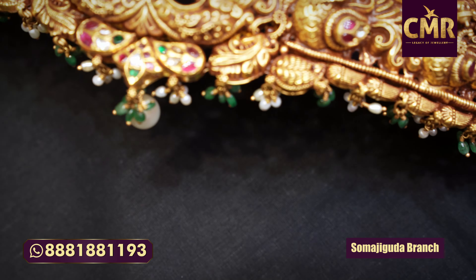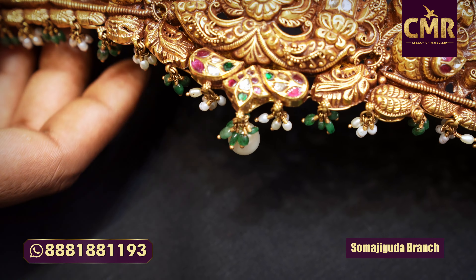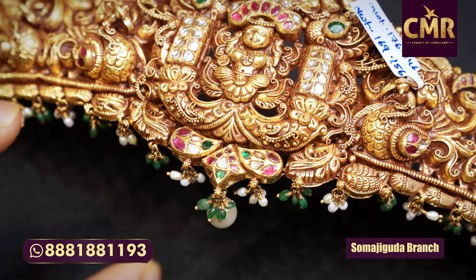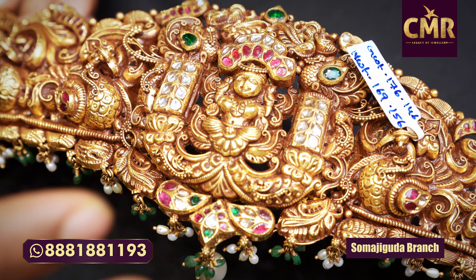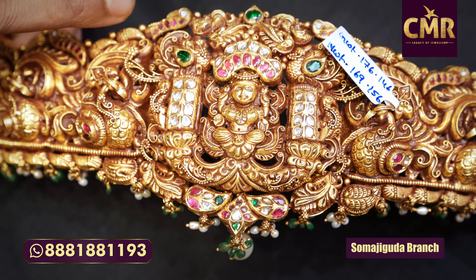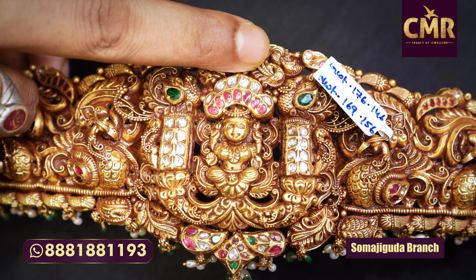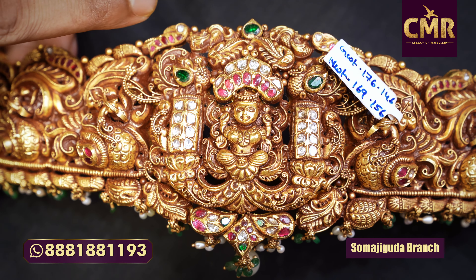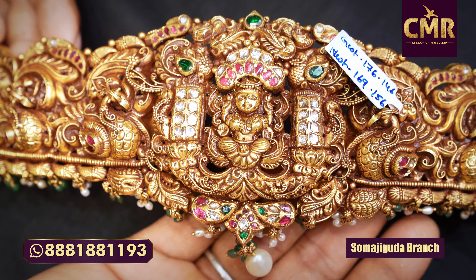We have Lakshmi's face design to make it look like Lakshmi. We have fine colors and gopram type. We have emerald and emerald drops, and a lot of stones.